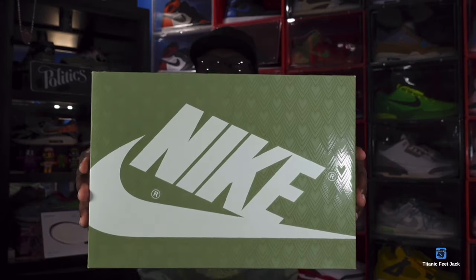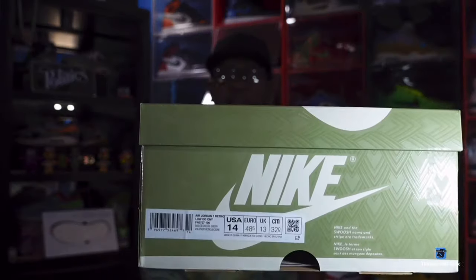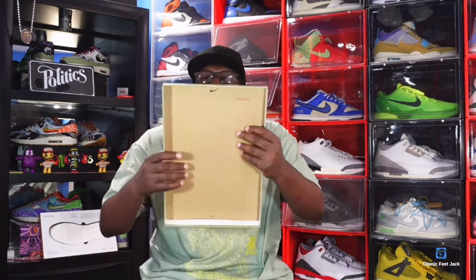Hold up the box — you can see the Nike branding on top, and if you look closely you can see green scales on it. You get your OG box and you have your box tag. This is the Air Jordan 1 Retro Low OG CNY — CNY standing for Chinese New Year — and the colorway is Sail/Oil Green. This is a size 14, and the price on these was around $150.